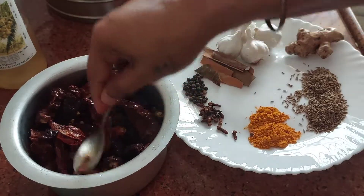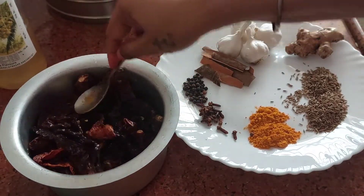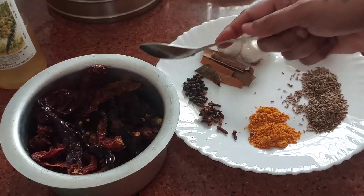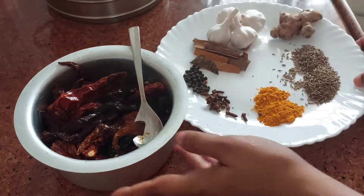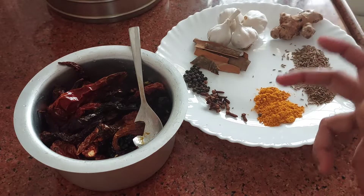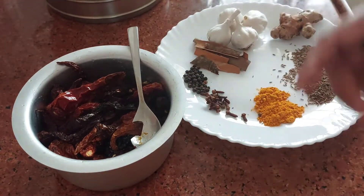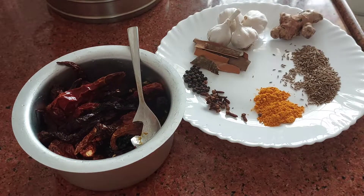You can keep it overnight also for soaking, so that it grinds nicely. Now I will grind this and make a nice fine paste. Now if you don't have time to keep this soaking, just grind it to a fine paste.